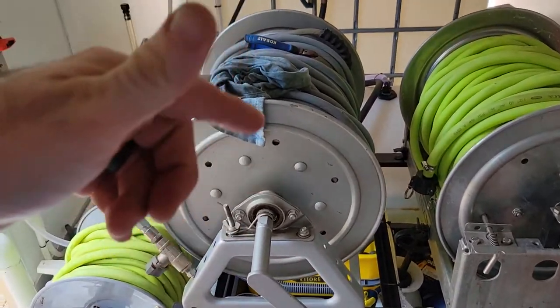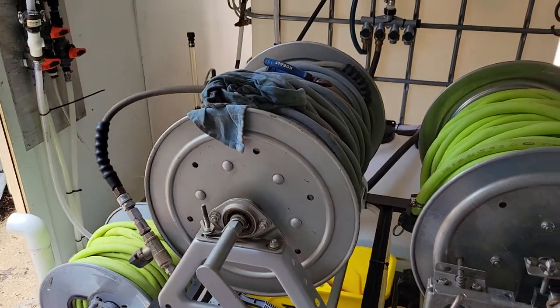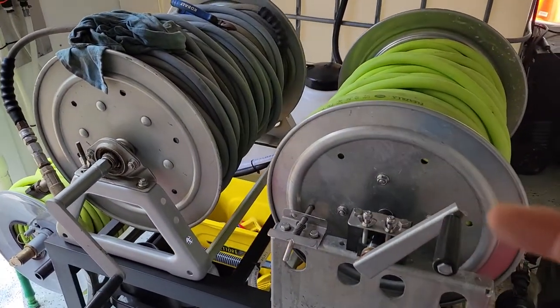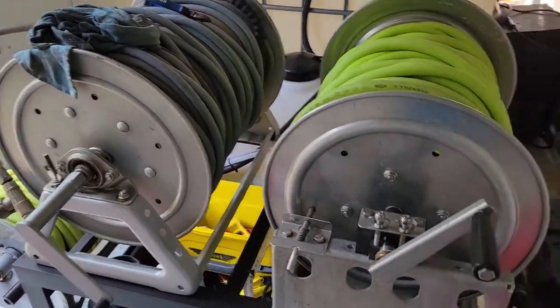It's a carbon steel manifold, so I don't want to run chem through it or even water, because it's really, really old. This thing is serial-dated from 1992 or '93 — so yeah, almost a 30-year-old reel.